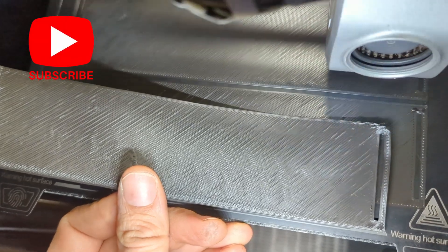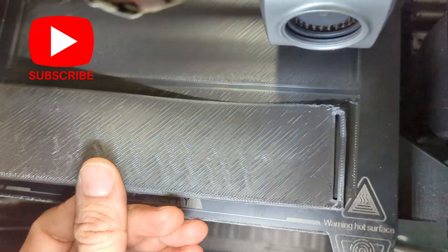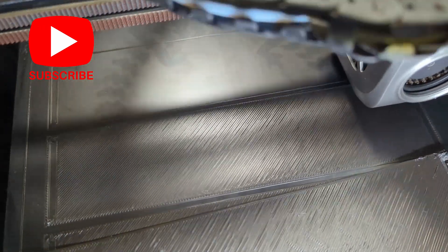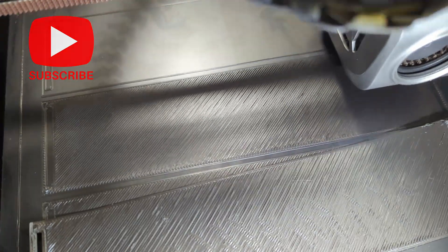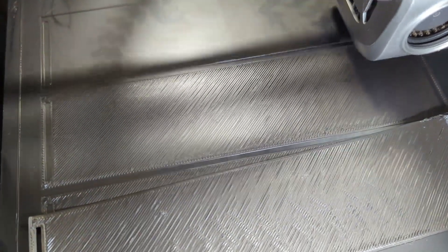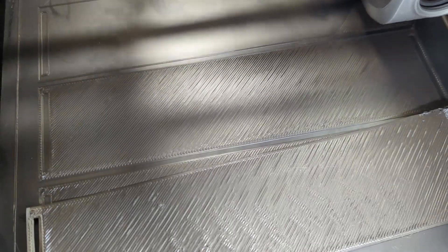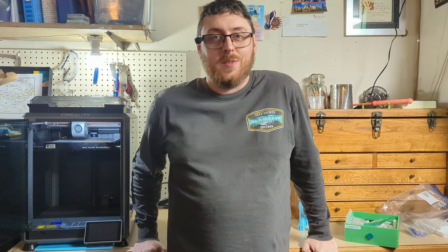A quick side-by-side comparison — this is our old one, kind of beat up, and then this is our new one laying down there. You can see it's in a lot better shape. It looks like there's still a little bit of an extrusion issue going on; I might open up that extruder and clean it. But yeah, we're doing better. I hope this helps somebody out. Thanks for tuning in.